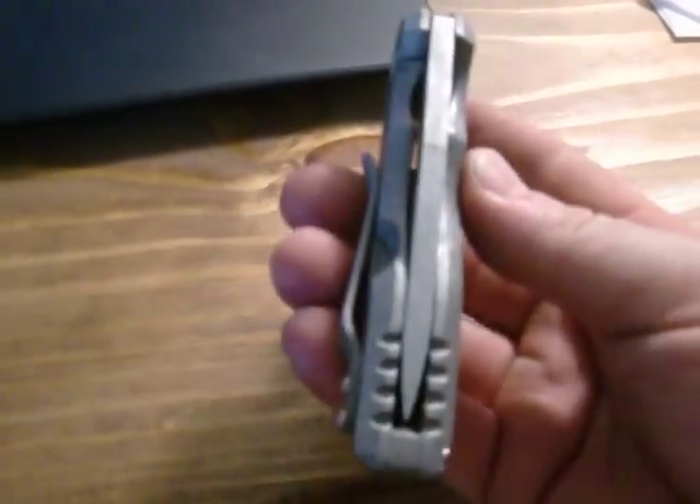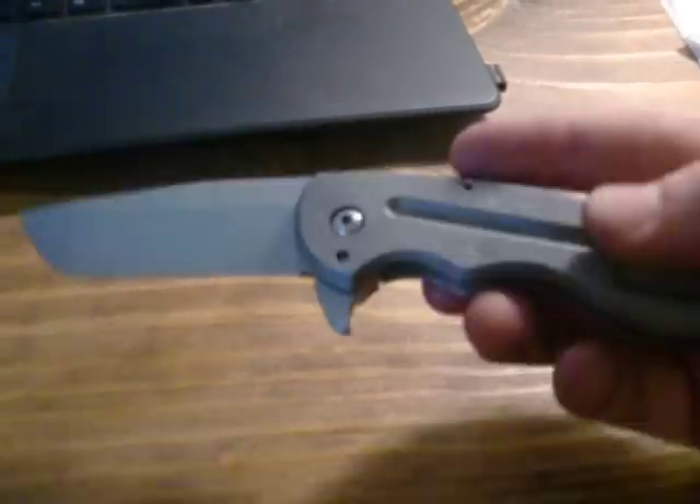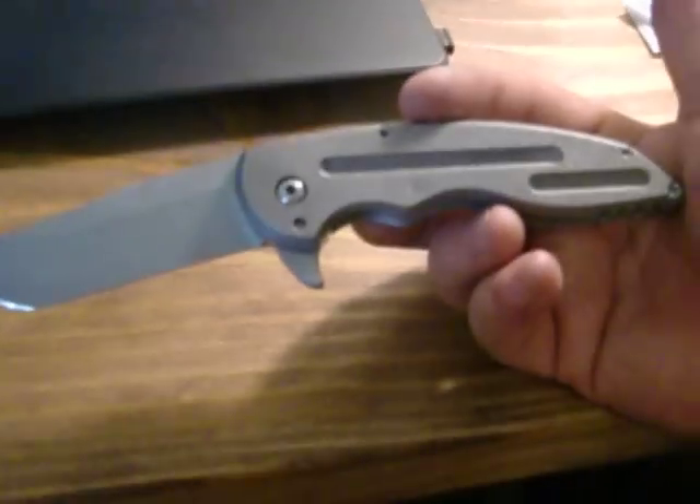Just got this done. 220,000 titanium, 200,000 CPM M4 for the blade steel. 3 and a quarter inch blade.